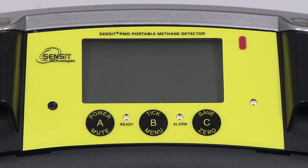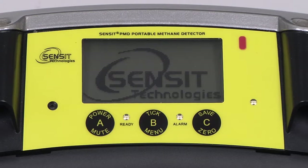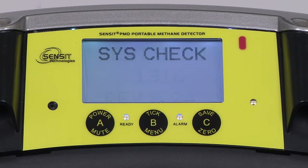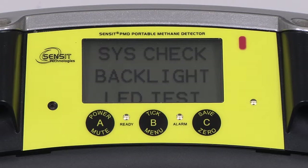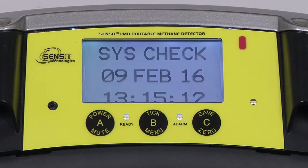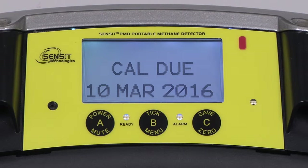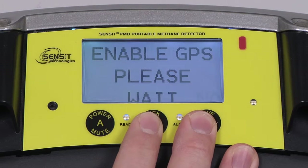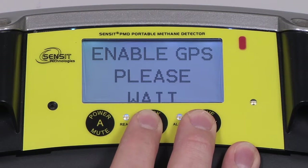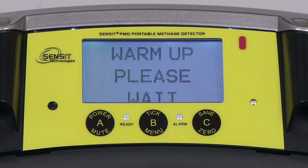To begin, power on the PMD by pressing and holding the A button until the Sensit logo appears. The serial number and revision of the instrument will be displayed, followed by a system check where the unit will do a self-test, as well as test the display and the LEDs. The date and time will be displayed, the calibration due date will be displayed, and there will be options to leave on or turn off GPS and data log features, if they are enabled.